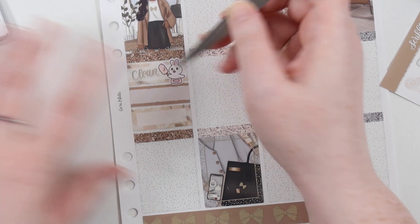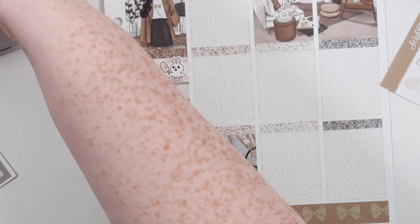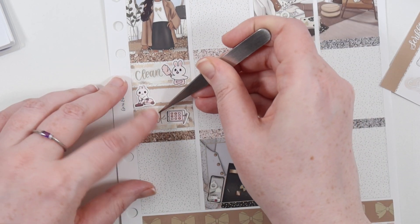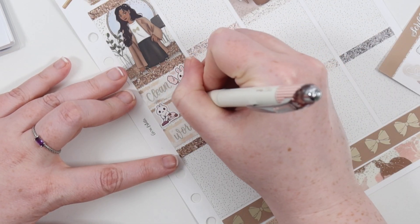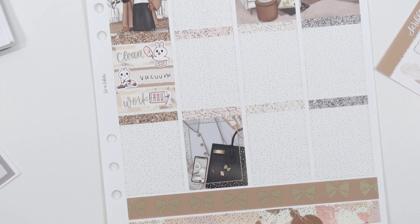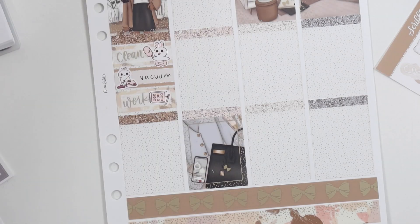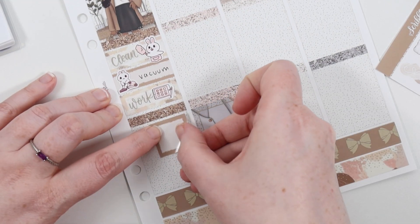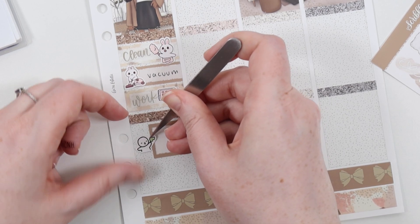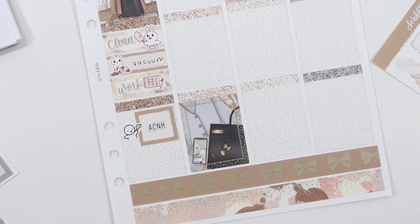On Thursday I did a major clean of everything. I think Lock was at work, so I dusted the entire apartment and vacuumed a bunch - I properly vacuumed the living room rug - so it was nice and clean. Then I did some more work and started work on the Friends set. I had to think hard about what I was doing on Thursday and obviously it wasn't a lot, so I had to use half boxes and things. But I played Animal Crossing of course.